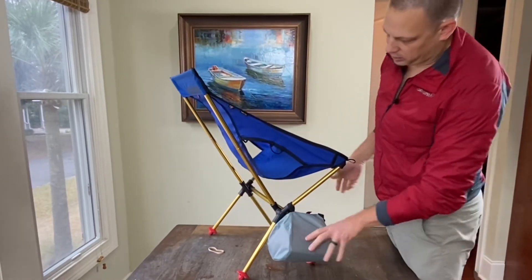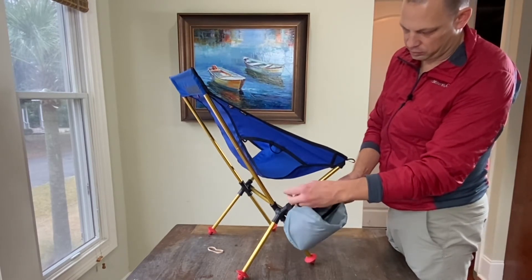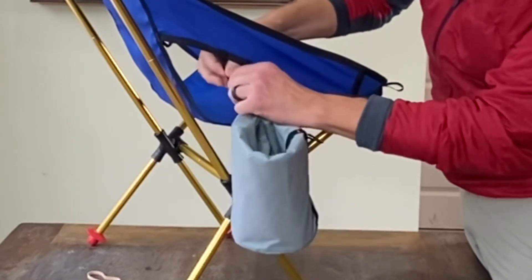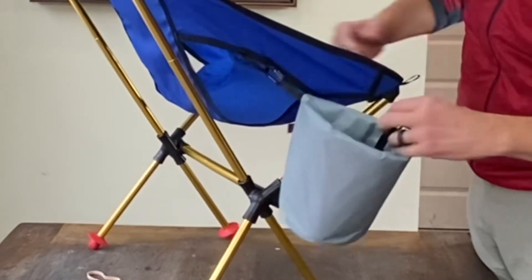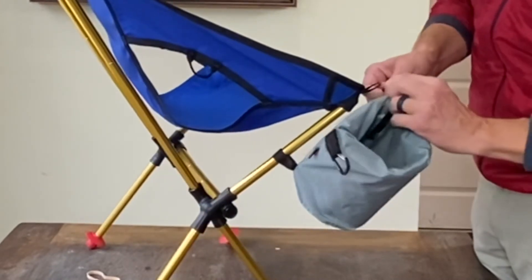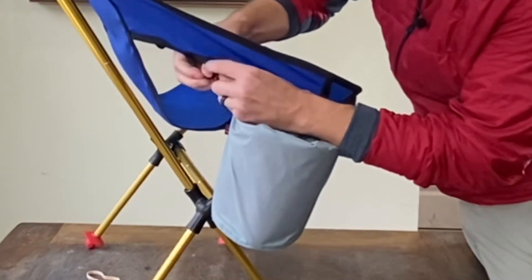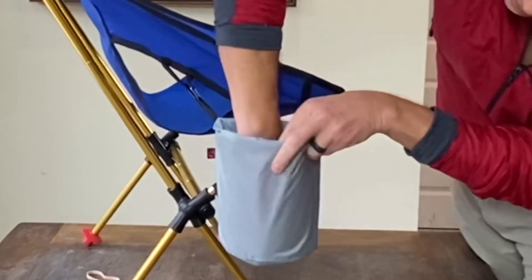Once your seat is on, it's time to put the other two carabiners on the gear loops. If you do this in the wrong way, you're going to put this on here and really fight that forward gear loop. It's a lot easier to go ahead and put the forward one on first — see how easy that was — and then just clip this one on. And there you go.